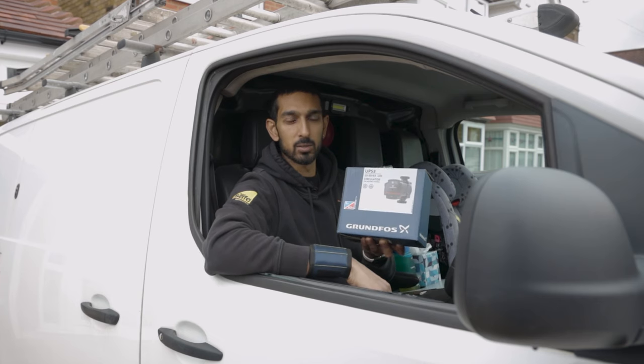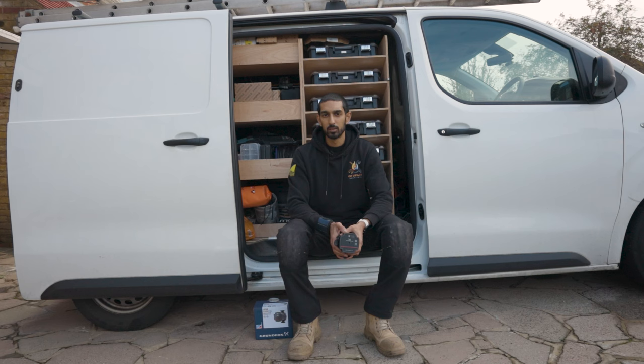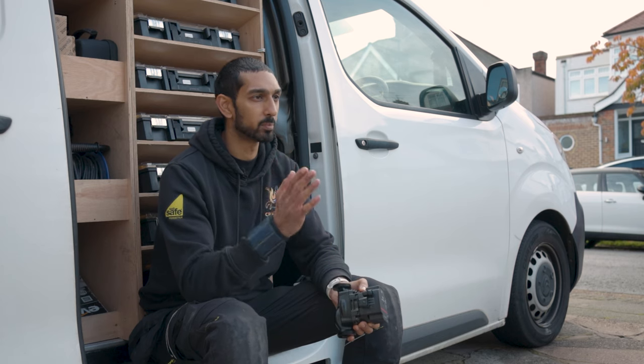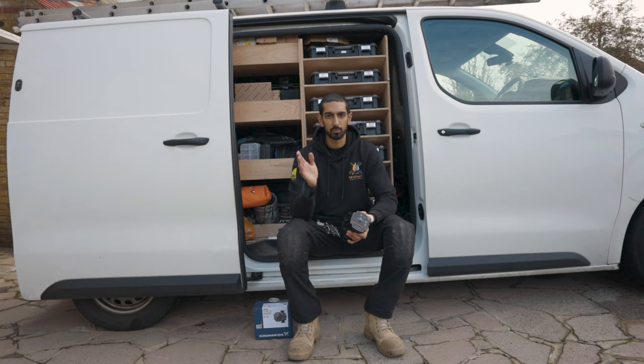So why would we change from a fixed speed pump to a variable speed pump? There are a few reasons. Firstly, a lot of modern systems are becoming pressurised or sealed systems. A fixed speed pump, as the name suggests, runs at one speed all the time. By changing to a variable speed pump, it becomes a lot more energy efficient because it determines the amount of pressure in the system and modulates the power down accordingly.